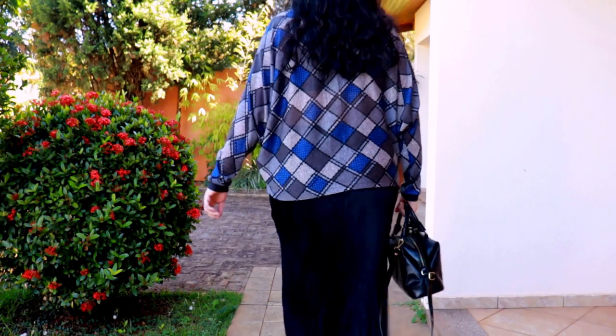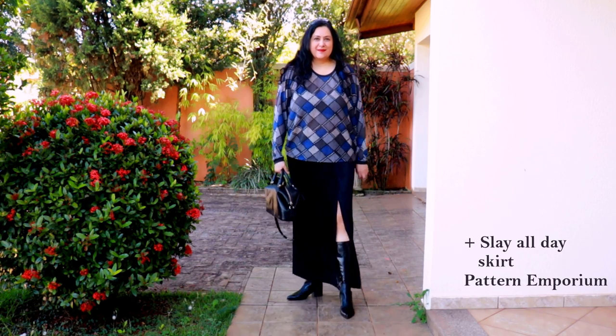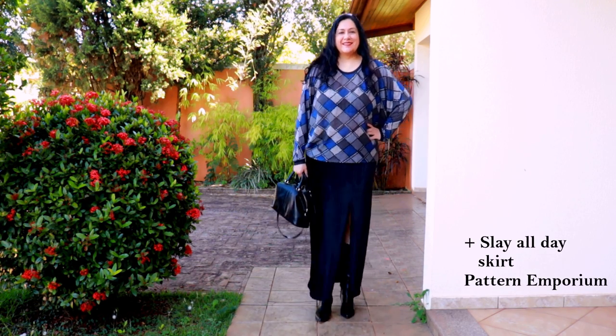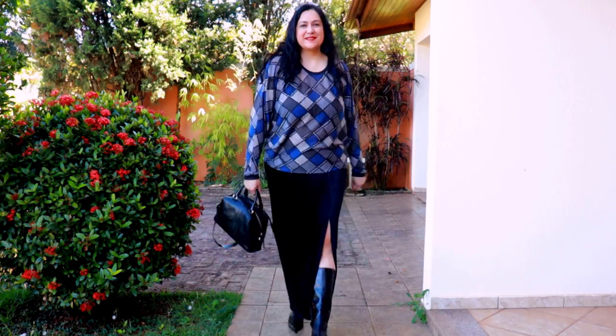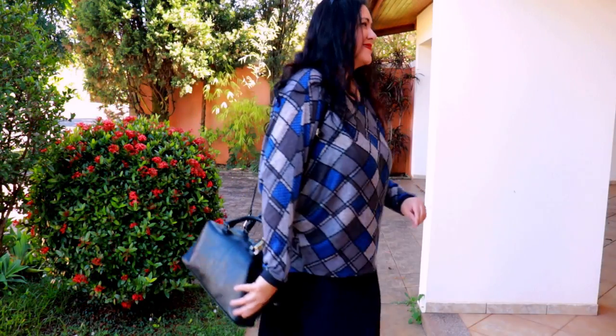Of course I had to bring in my Slay All Day skirt. In this case I have more dressy boots — block heel leather pointy boots, very classic ones you could wear for years. They were a really good investment for me. The sweater just goes right in there and looks perfect with the silhouette of the skirt — the colors in the sweater, everything just works.